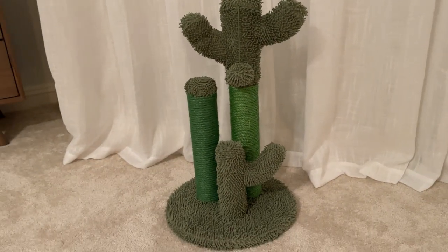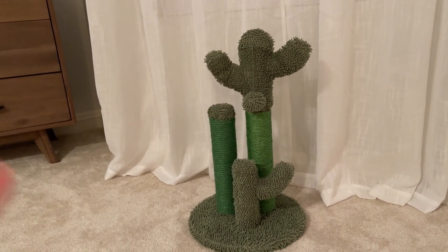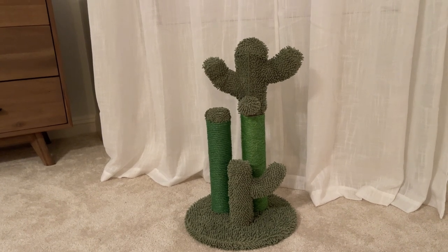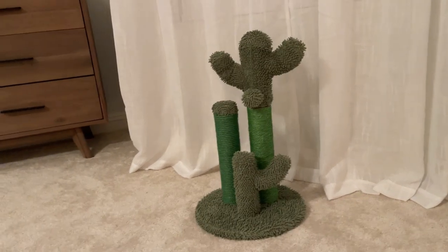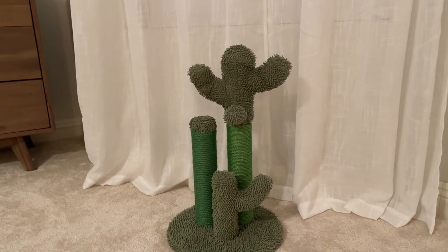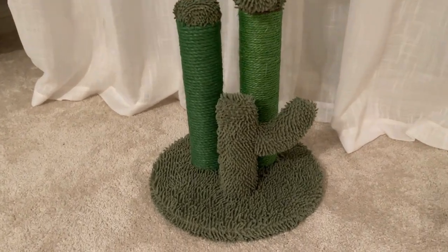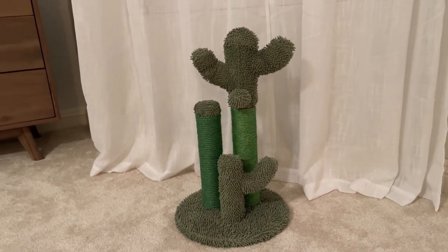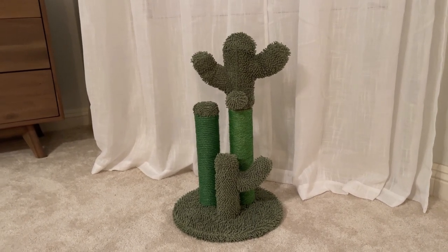I also like how it looks. It doesn't look like just a regular cat scratching post — I really like how it looks like a cactus. So it's not really ugly to have this around your house; it actually looks pretty cute. Our cat likes it so far and we're pretty happy with it. If you're looking into buying this one for your cat, your cat might really, really like this, so you should definitely check it out.